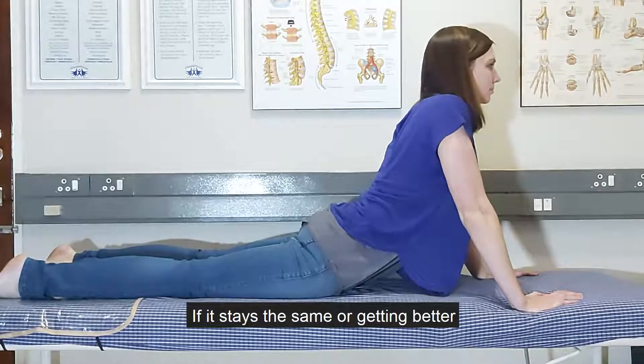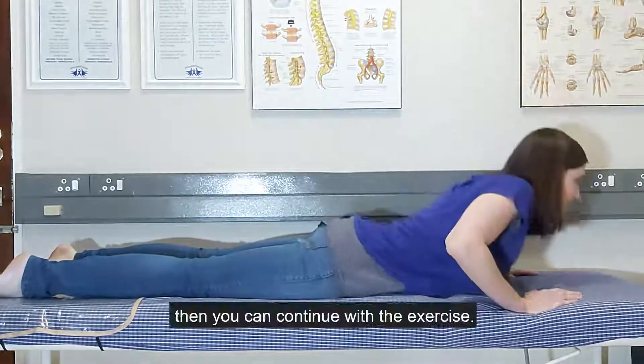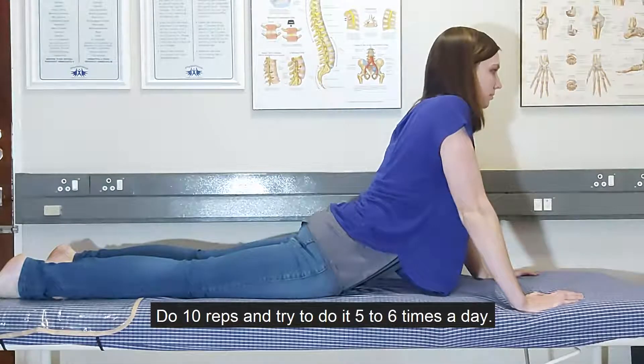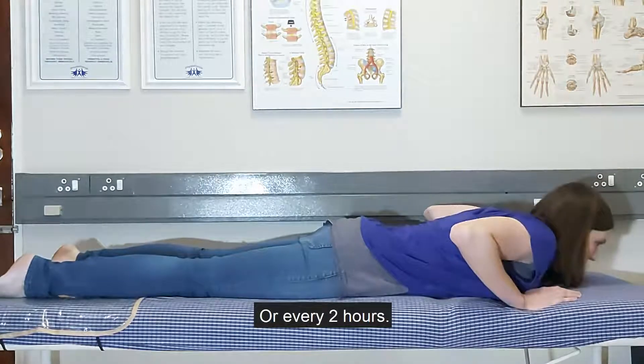It's very important that at the end your pain doesn't get worse. If it stays the same or is getting better, then you can continue with the exercise. Do 10 reps and try to do it five to six times a day, or every two hours.